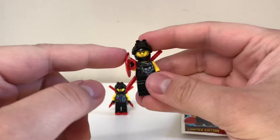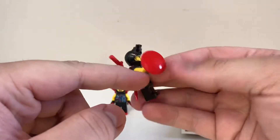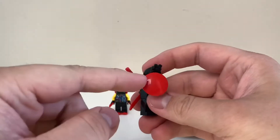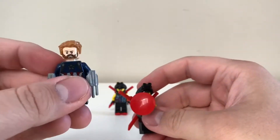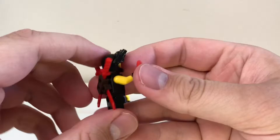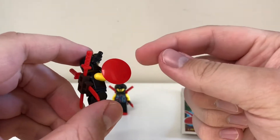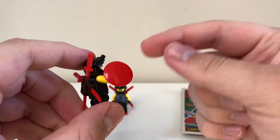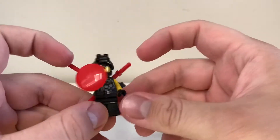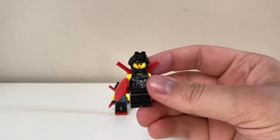I believe this shield is a bit different from the Captain America one. I don't own a Captain America minifig with that shield — I only own the one from Infinity War with the Wakandan shields. I think this type of shield only appears in four other sets, three of which are Ninjago sets, and none of them are red — I believe they're gray and black.